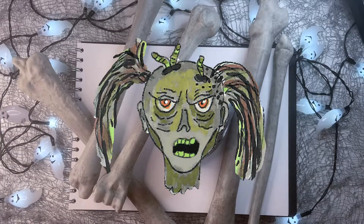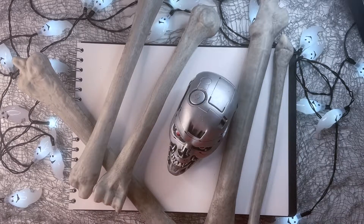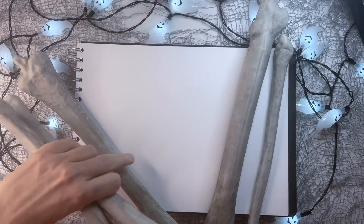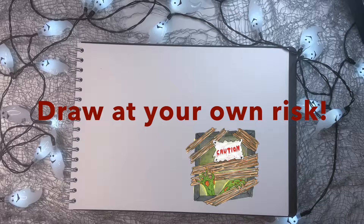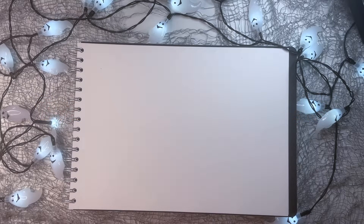Greetings my spooky friend. You have dared to click and enter. Now let's get those bones off the table and do some drawing. I absolutely love Halloween, so I want to show you how you can draw something quite spooky in just 10 simple steps. So let's get started — I'll show you what we need.